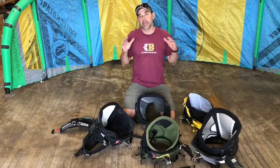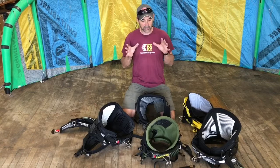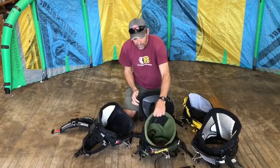Jeff Howard here at kiteboarding.com, and we want to talk about the anatomy of a kiteboarding harness so everybody understands some simple terminology. The two basic types are a seat harness and a waist harness. This is what you would call a waist harness — there are no straps down here, it goes right around your waist.